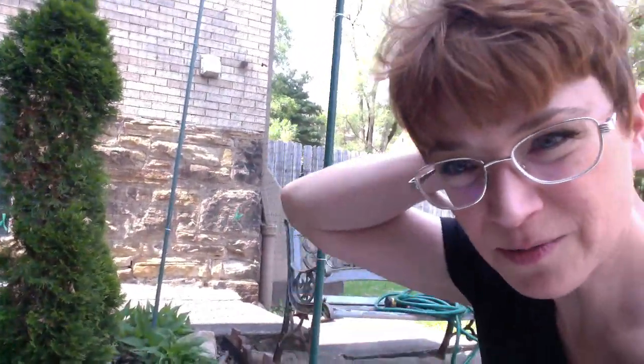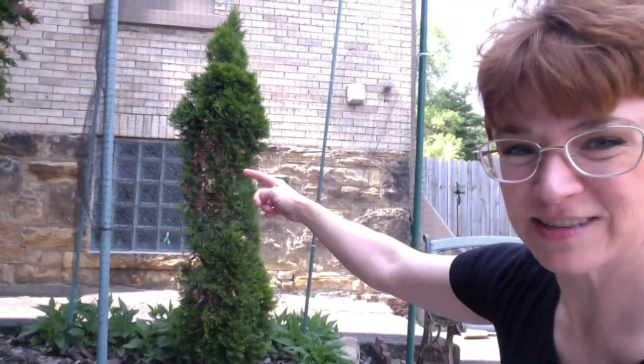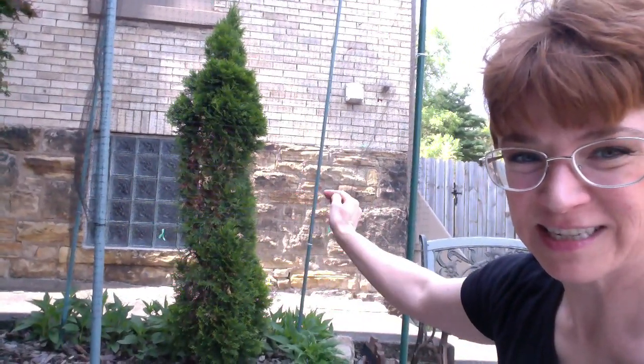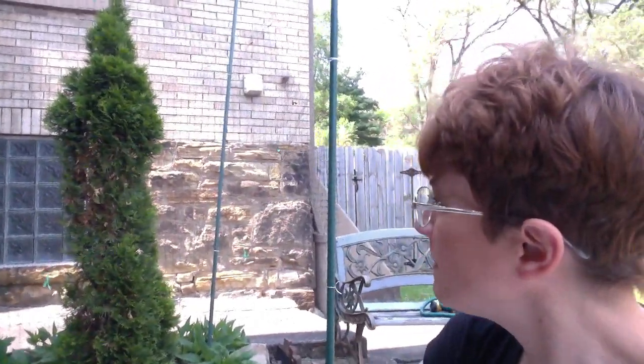I marked where the top, the middle, and the bottom are. But I also want to show you a surprise. If I pan out here, you can see what the deer did to this arborvitae — they just came along and munched right in here, because deer love arborvitae. They didn't touch the bottom or the very top.